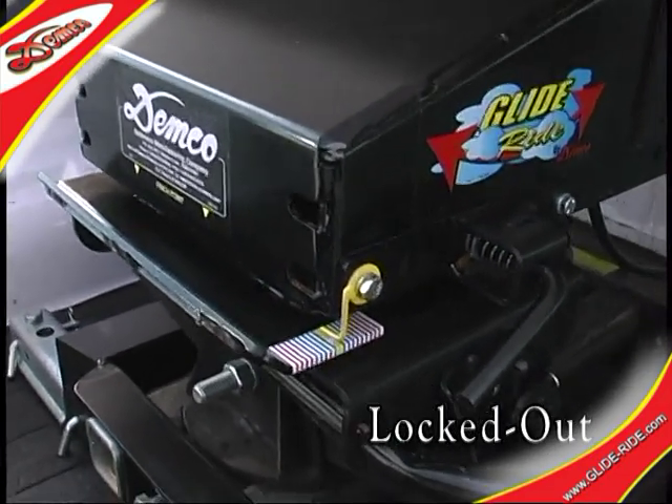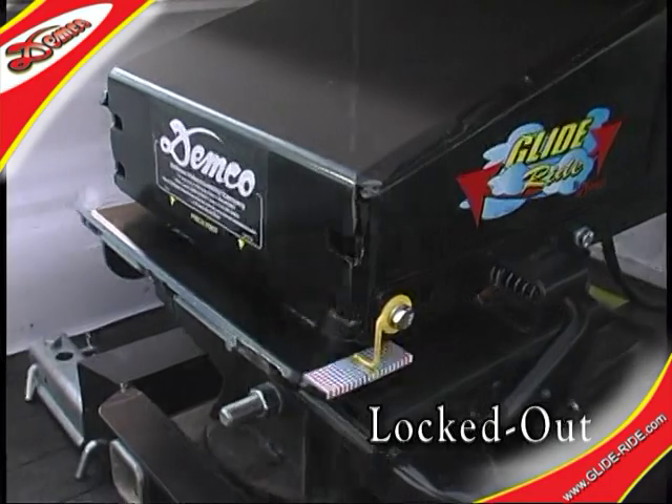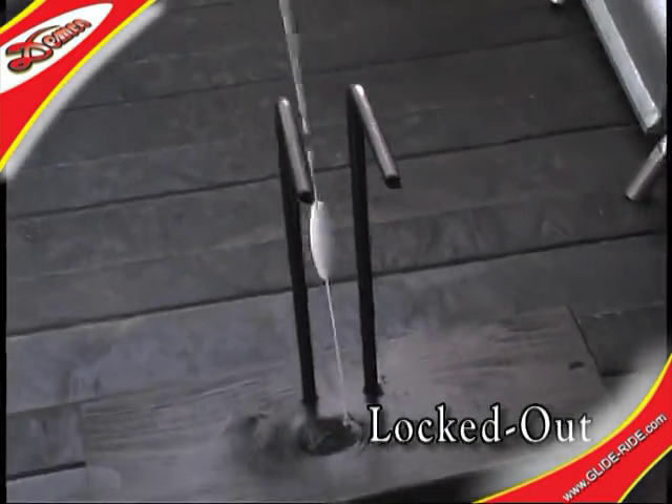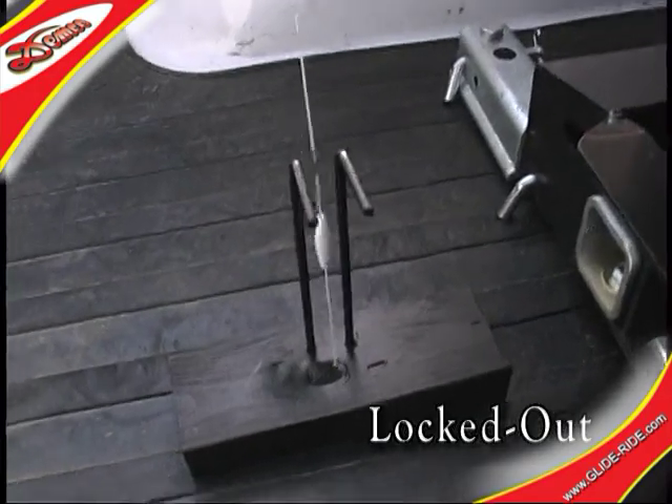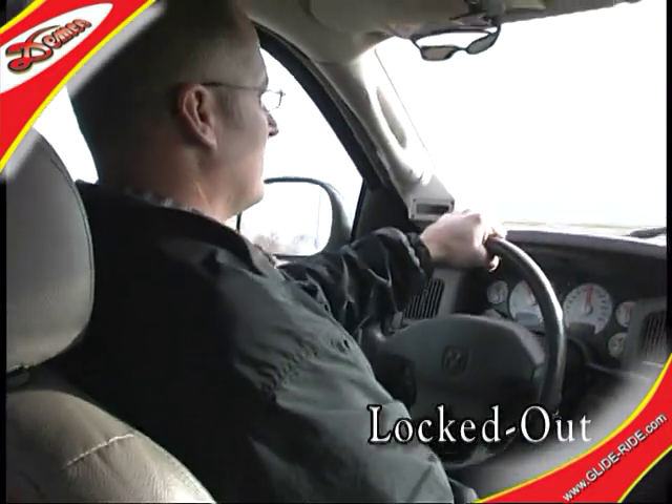Notice how the ride is affected by the movement of the trailer. This rigidity is characteristic of a normal fifth wheel pin box configuration. As you would expect, the driver is feeling the same thing.